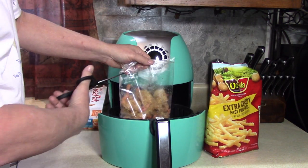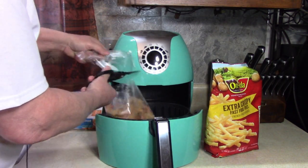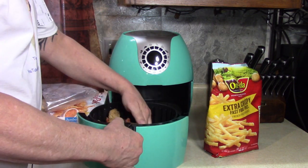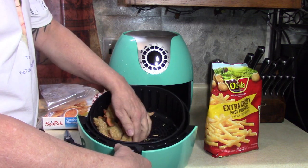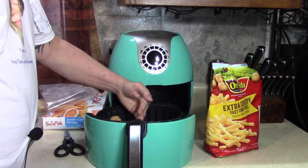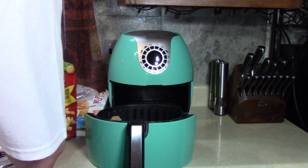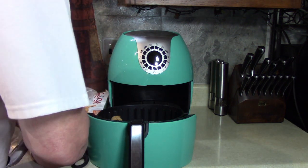That's family size, and you're a family of one. I'm going to put these on one side. Some of your air fryers have a divider — mine doesn't, but that's okay. It's not going to get mixed up anyway, just right in the basket.